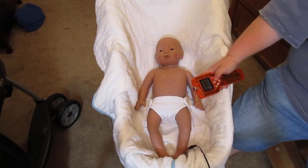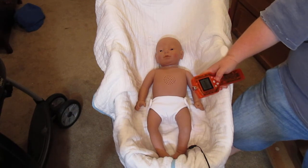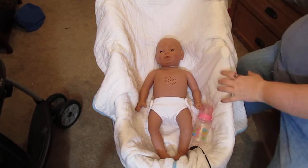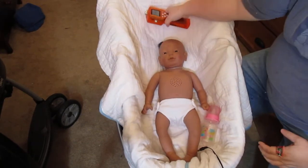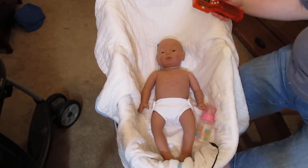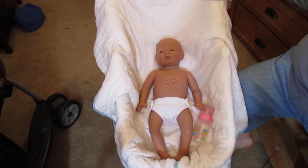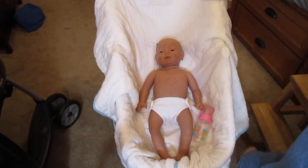Where did I put her bottle? I've got her bottle, I've got her other diaper and her ID, and I haven't unplugged it. She will also come with a charger.